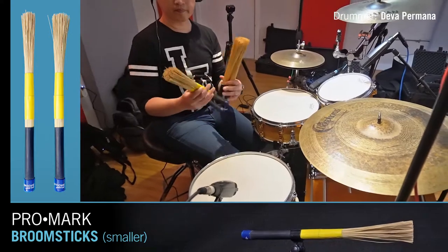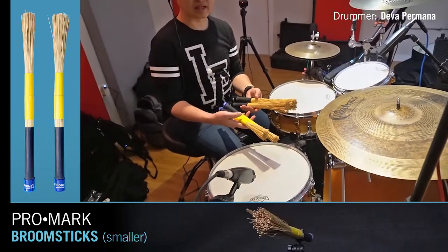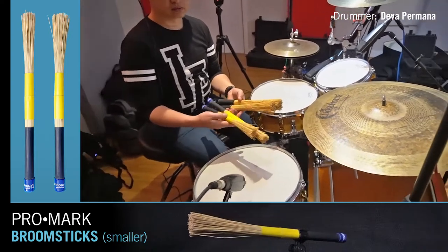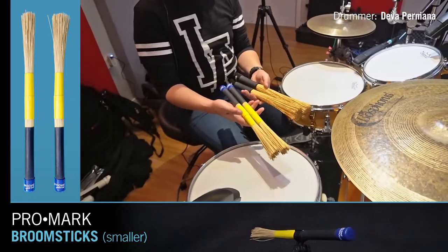They start actually breaking. So I put gaffer tape on some of them, which makes them more durable, but also adds a bit of weight to them. They're a bit heavier, and to me they kind of feel a bit better when they're a little heavier.